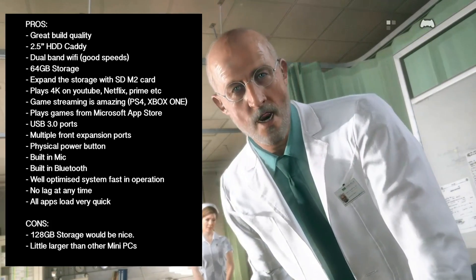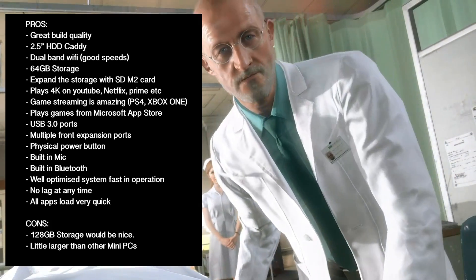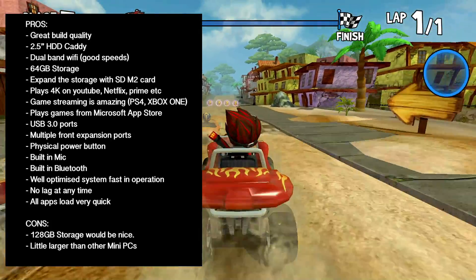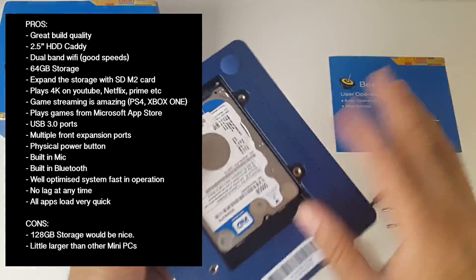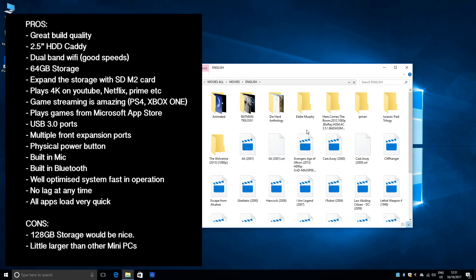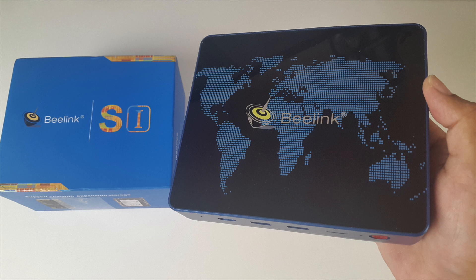Gaming from the Windows Store and game streaming services such as PS4 and Xbox One worked superb with no issues at all. I also played some Windows games for around 2 hours and whilst the unit did get a little hot, performance was still good with no lag or issues. The hard drive caddy is so useful and I love having access to my video library at a click of a button. You can also connect a keyboard, mouse or game controller — it's perfectly capable for general office applications, email, web browsing, games and maybe even some light editing work.